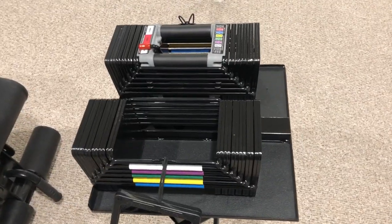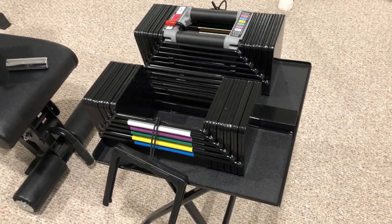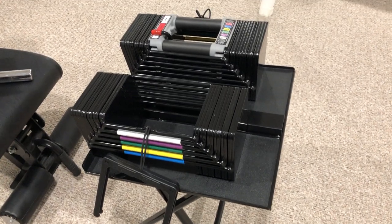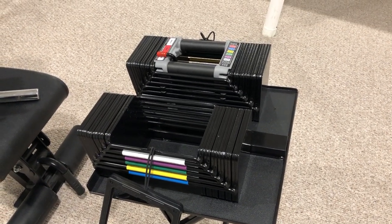Just a really quick longer-term review of the PowerBlock USA Elite and the large compact stand. I've had this since March, so it's been about two months now.